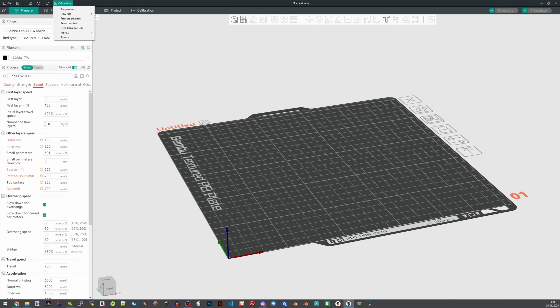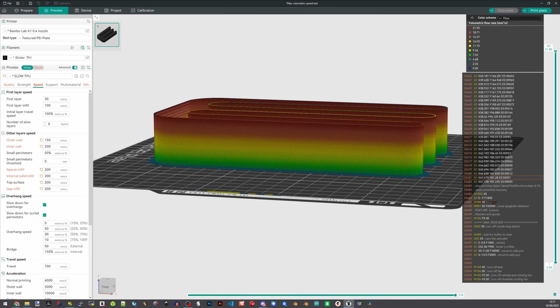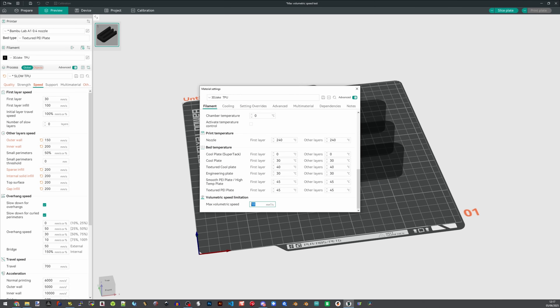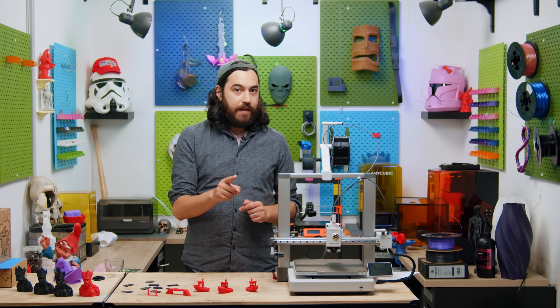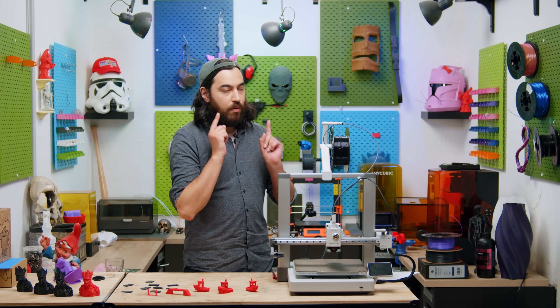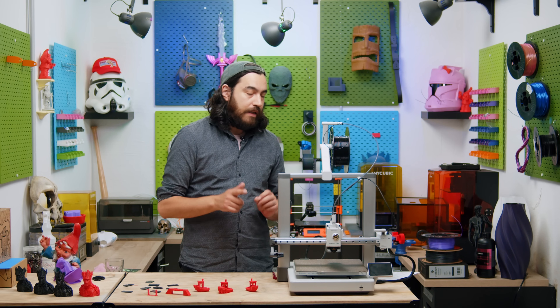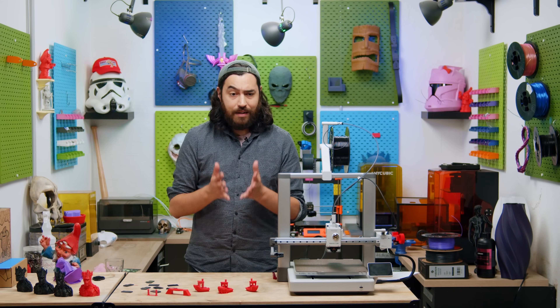A max flow rate test is not that important for TPU. We're printing faster, yes, but still well within max flow rates for flexibles. I have ours set in the slicer to 10 millimeters cubed per second, which is a little bit above what 200 millimeters per second at 0.1 millimeter layer heights can handle on a 0.4 millimeter nozzle. Max flow rate is however important when you are printing some fat layers. I have never been able to print reliably under 0.1 millimeter layer heights — 0.1 is totally fine, 0.08 is complicated, with extrusion problems and under-extrusion, so I just wouldn't recommend it.